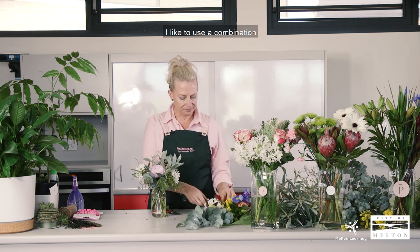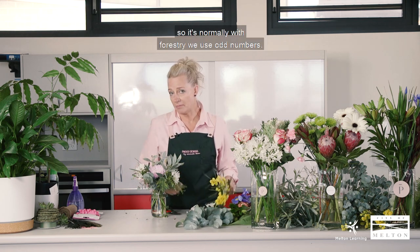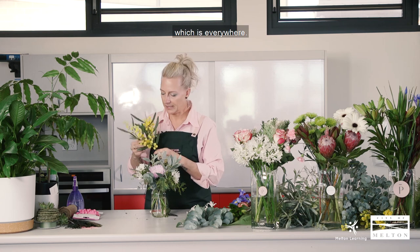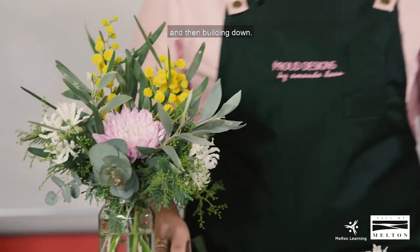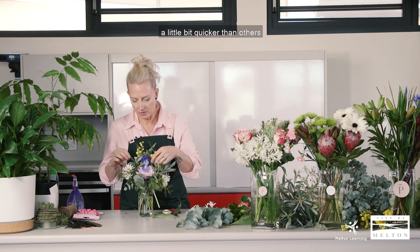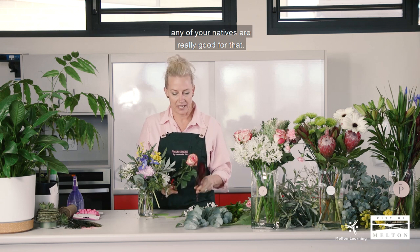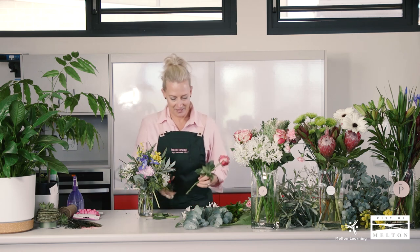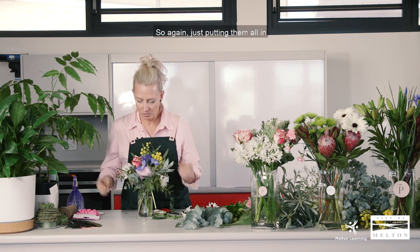I like to use a combination of three flowers as well, rather than one or four — in floristry we use odd numbers, so three is always a good one. We've got this beautiful wattle that's in season now, which is everywhere, giving that beautiful pop of yellow. I'm going for a bit of height and then building down. We've also got some iris. Some flowers open up quicker than others, so if you want a long-lasting arrangement, natives are really good. Especially with heaters on in winter, natives are definitely good to use for gifts.